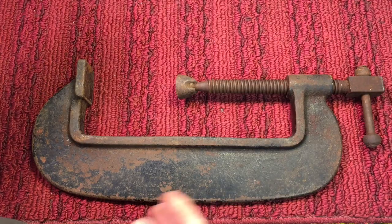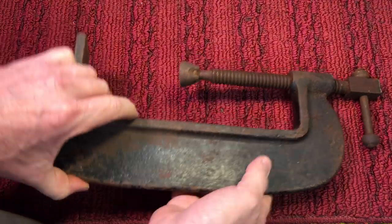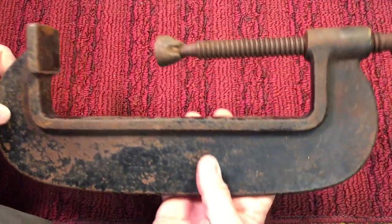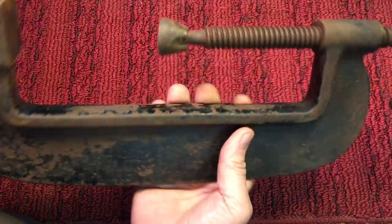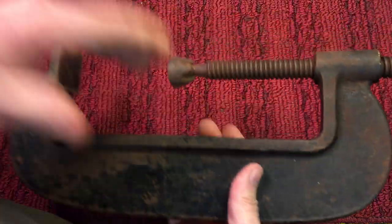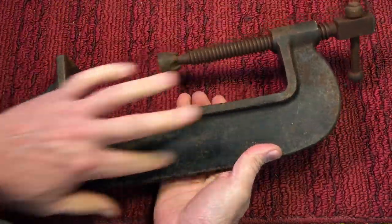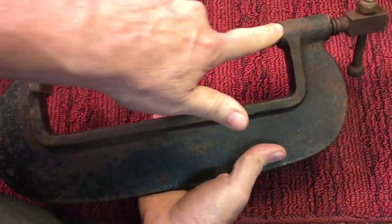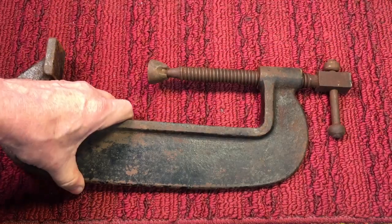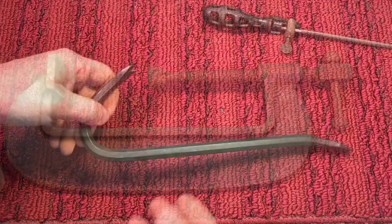Next up — you might remember this from a couple of shows ago when I let it go, and I was thinking I should have bought it. I only paid about five bucks for this thing. It's heavy duty, about 13–14 inches long, but it never closed all the way. The threads are good though. I thought this would be a great surface to paint on for a clam challenge — polish it up nice and silver, and all this detail is good for color.